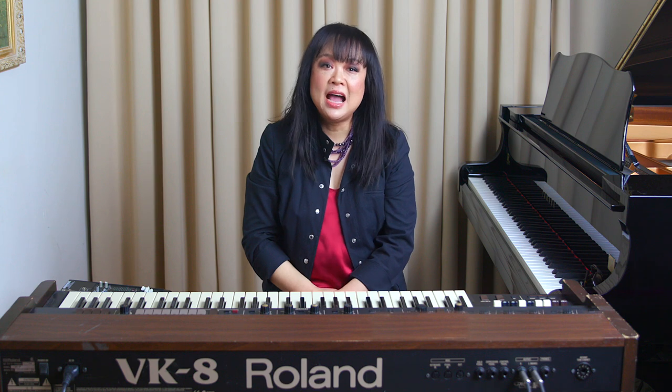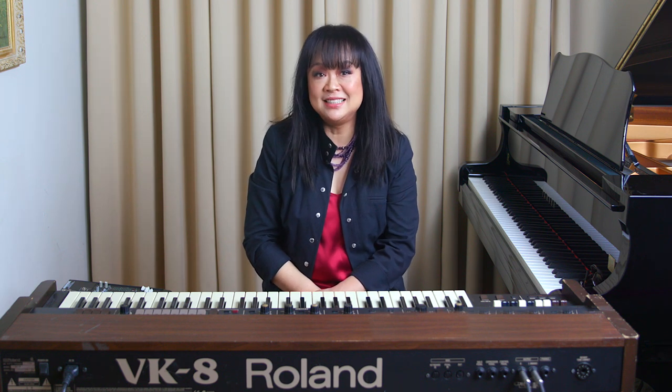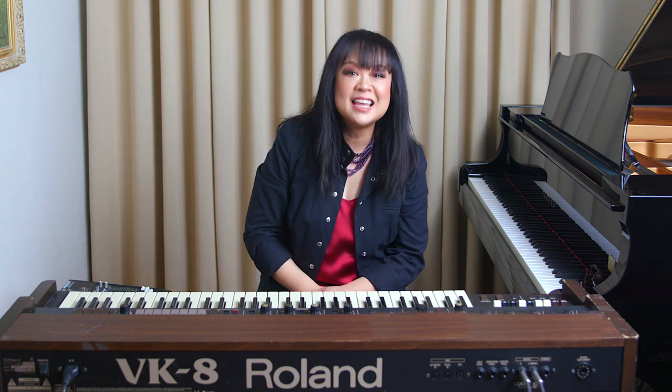Hi, welcome or welcome back to my channel. I'm Dr. Yukin Zhou Brandenburg. I'm so glad that you're hanging out with me today. If you are interested in anything piano or music related, please hit the subscribe button and hit that bell so you won't miss out on any of my future videos, and it will help this channel a lot.